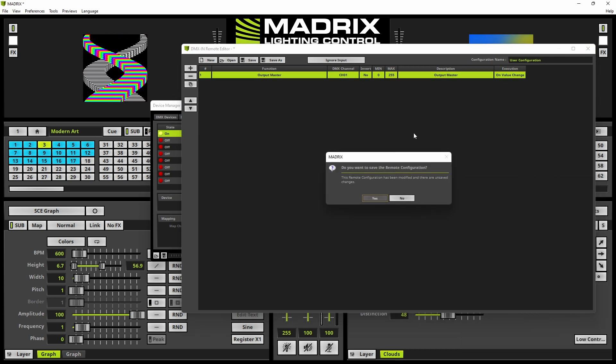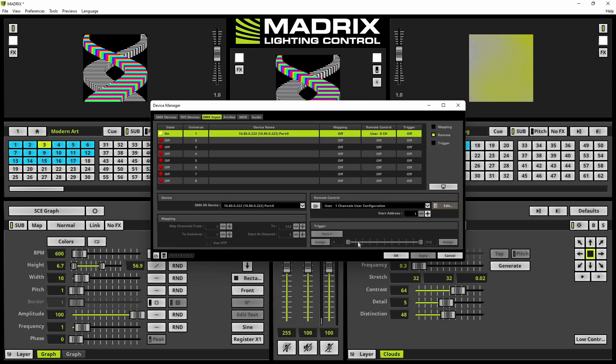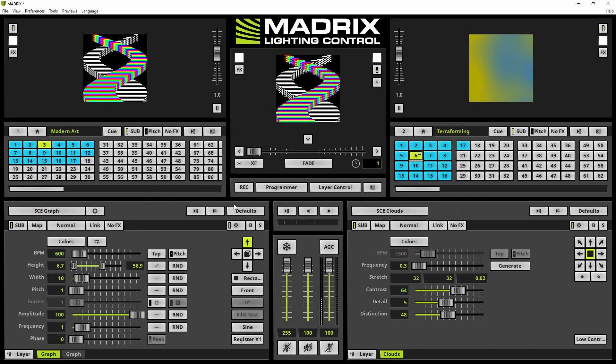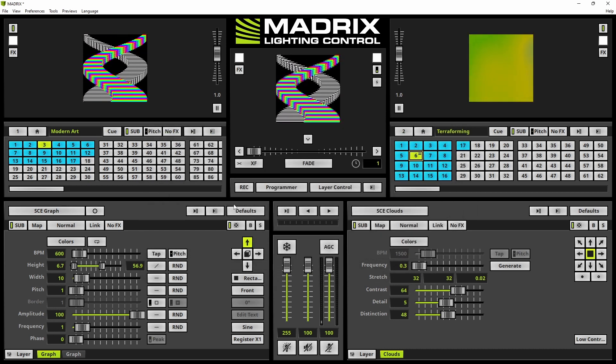In this tutorial we don't need to save this configuration separately because if we save the setup it is already saved. Then we click OK.